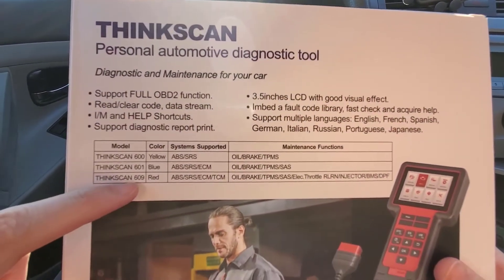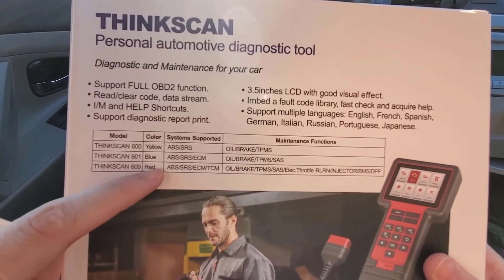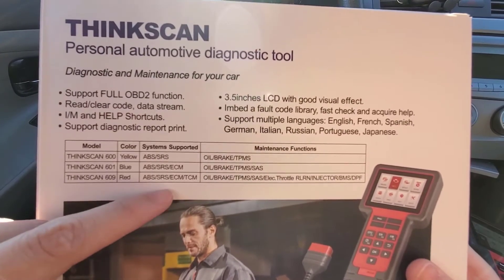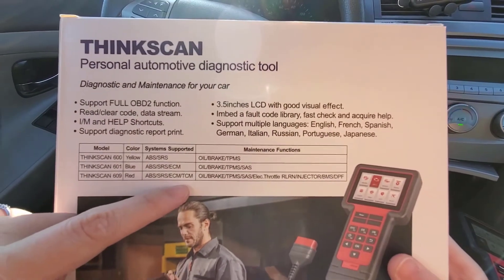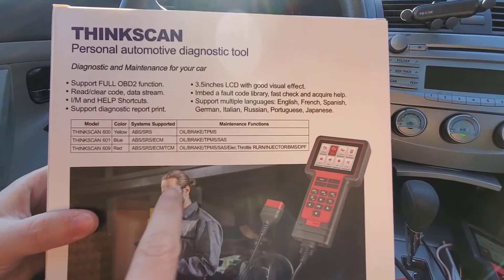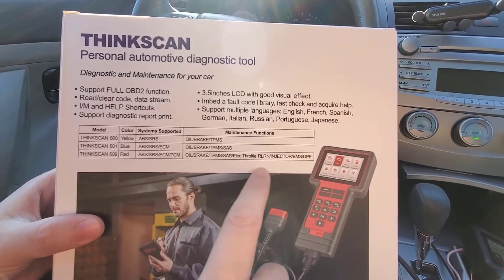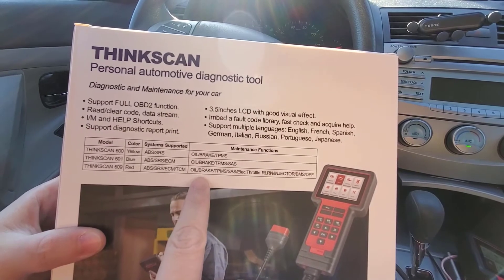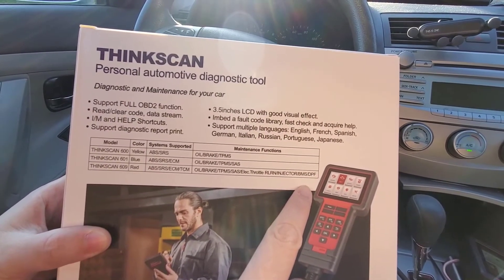The 609 comes with support for more systems. It supports the airbag system, the braking system, the engine, and the transmission. And these are all the maintenance functions supported by the 609, which means that you can reset all the systems using this scanner.